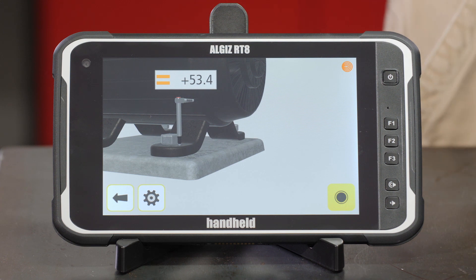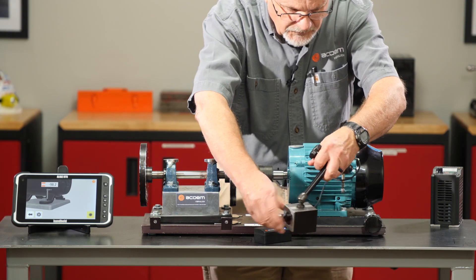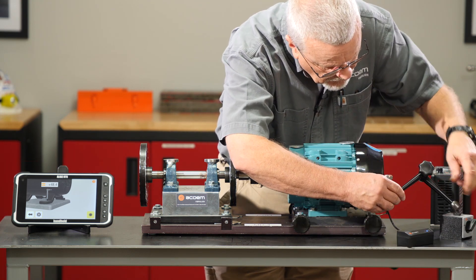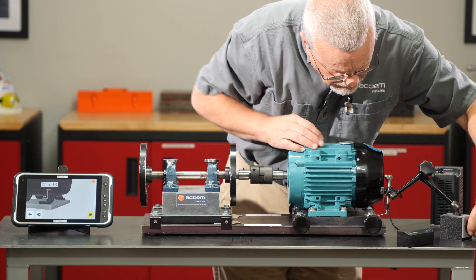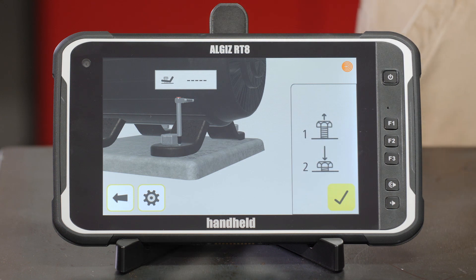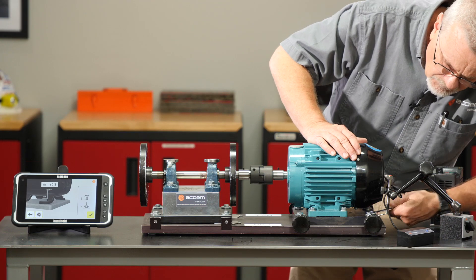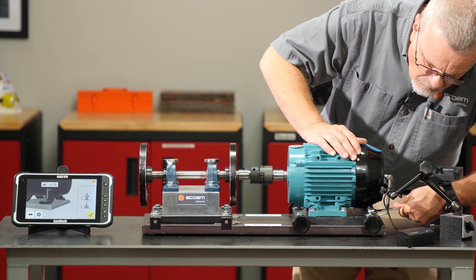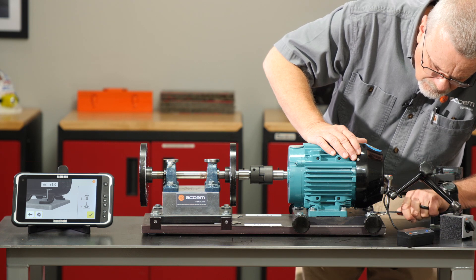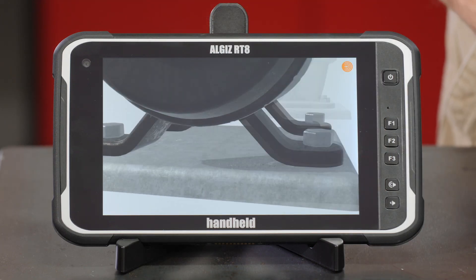Now it's going to move to the outboard, so I'll reconfigure my run-out probe — just move it from one position to the other. Set it right down here on the corner of that foot and lock my magnet in place. I'll tell it to measure. It takes just a moment for it to zero out, then I will loosen, tighten, and hit the check to confirm.